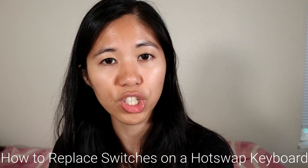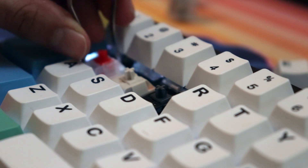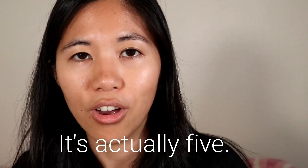Hey guys, welcome back to the channel. Today we'll be going over how to replace your mechanical switches on a hot swappable mechanical keyboard. This sounds really basic and at first glance it could be — you're literally just pulling the switch out and popping another one in. But there's a whole bunch of other stuff on the side that you might have questions about that's not really in any manual. So here we have four different tips or tricks that come along with replacing mechanical switches on your keyboard.